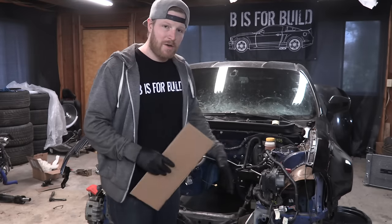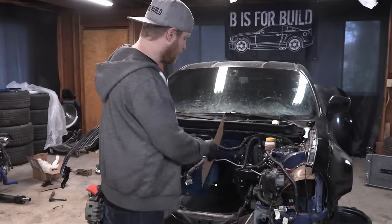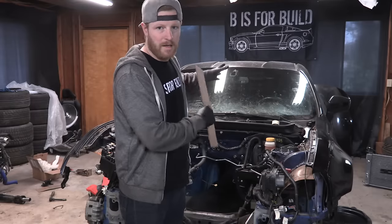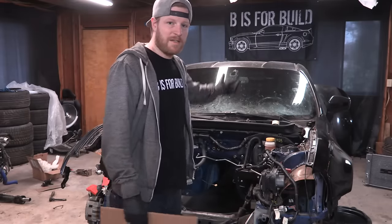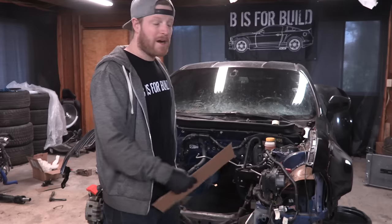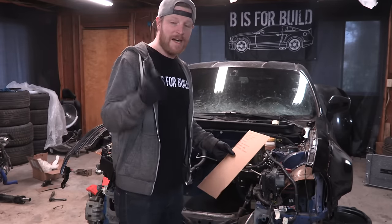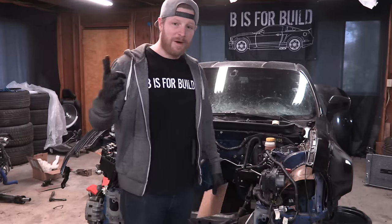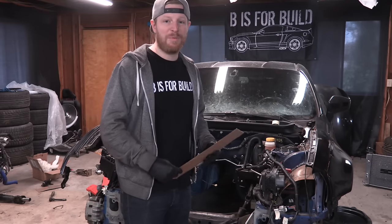The BRZ ECU will stay in the BRZ, and the 2JZ ECU will come along with the 2JZ. The 2JZ ECU will basically think it's talking to a dashboard and it never will. My dash isn't going to talk to the motor; the motor is not going to talk to my dash, at least not in a factory way. I'll throw gauges in there. But we are going to lose a lot of the niceties - that is the reality of motor swaps. You often lose air conditioning, and we will lose that. You sometimes lose the heater, and we might lose that.